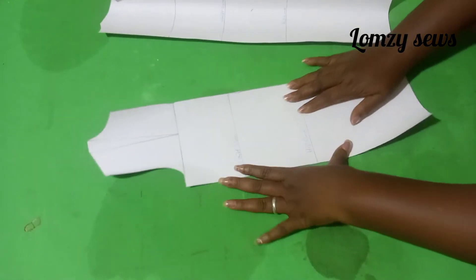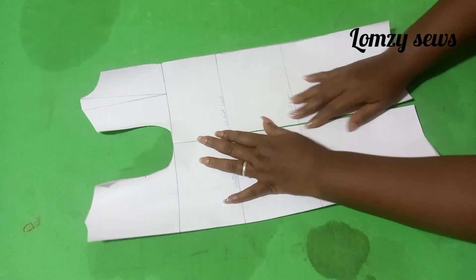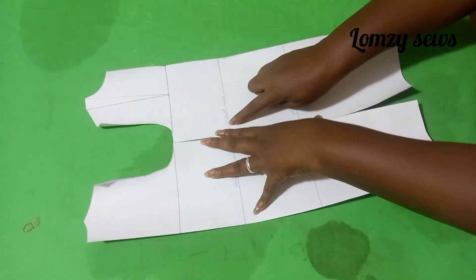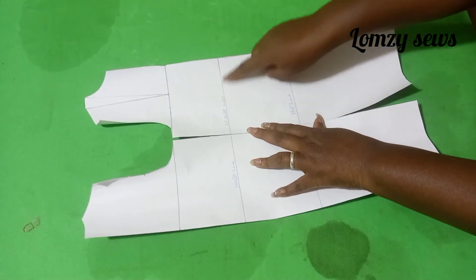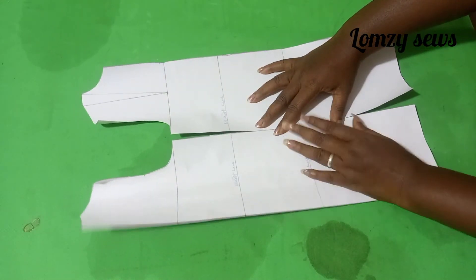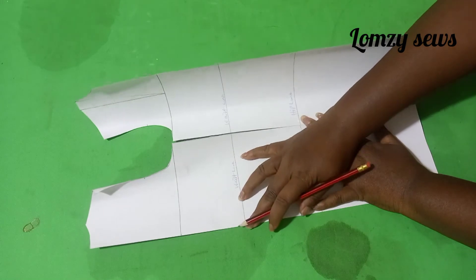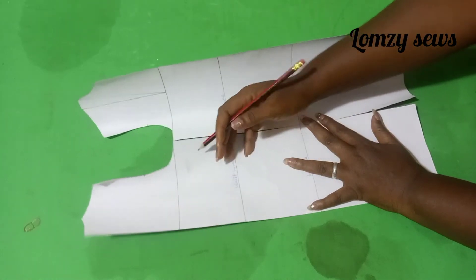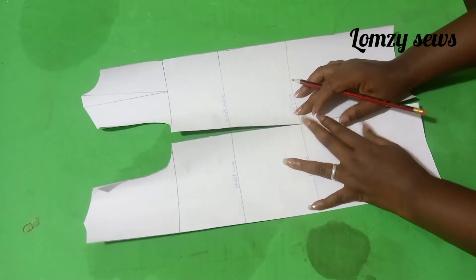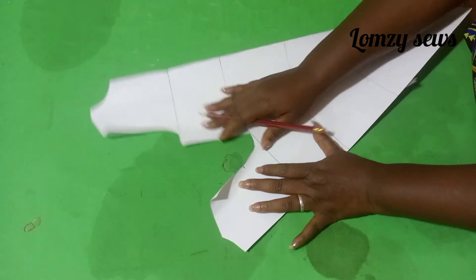I have transferred this. This is the front and this is the back. I have my markings down. This is the waistline, as you can see, the waistline and the hip line. Then you drop it down to any desired length of your choice — it depends on what you want to make. You can decide you're making just a fitted upper part and the lower part will be flared, so you stop at the waistline. Always remember to transfer your notches.